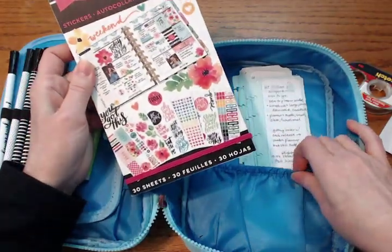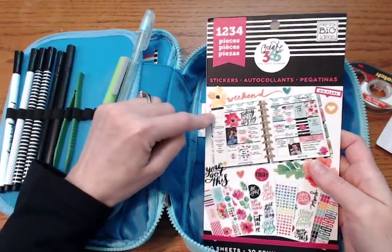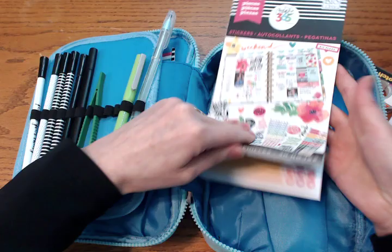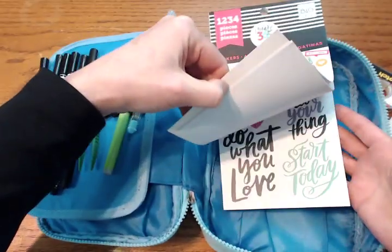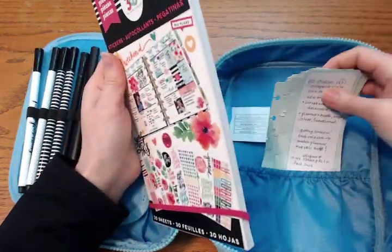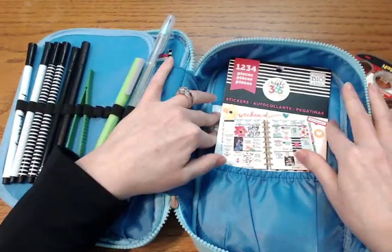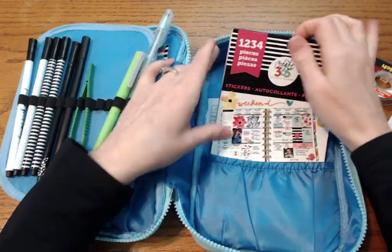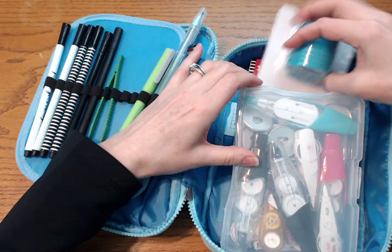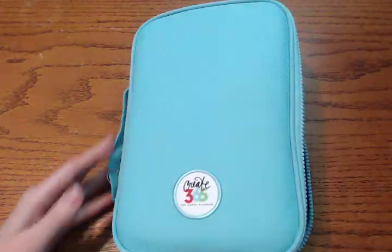This last elastic pocket is also a big difference from the Kipling — the Happy Planner has an additional elastic pocket here. I just have the current sticker book that came out with the new launch; all the other ones are apparently coming out in January. I've used a few stickers already but I'm waiting to make it into a sticker book until I have more. I also have some used Martha Stewart notepad papers because I'm considering making another sticker book with my teacher stickers. That's my setup — I really do like this and I'm excited about it. Thanks for watching!